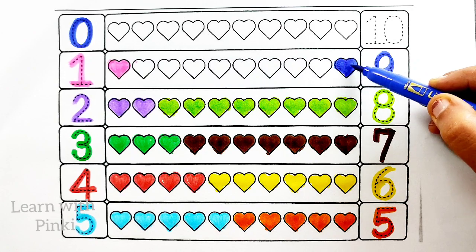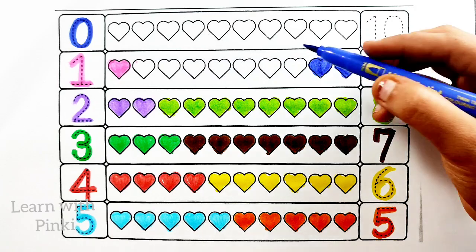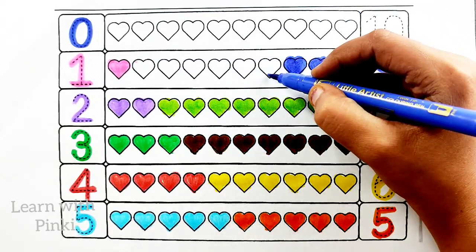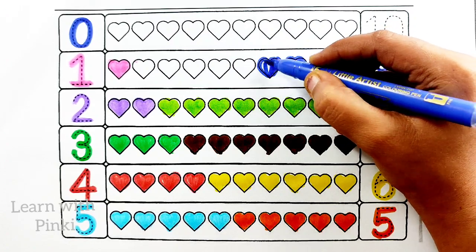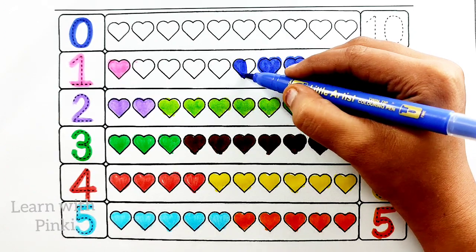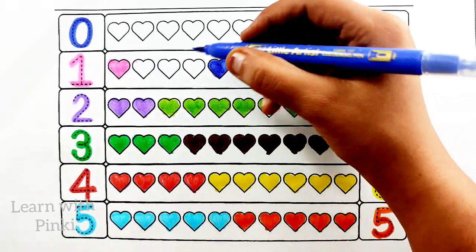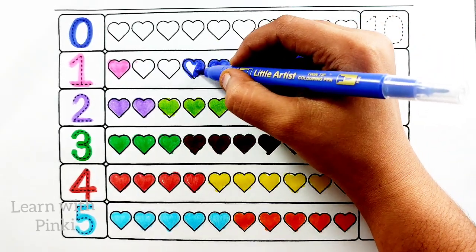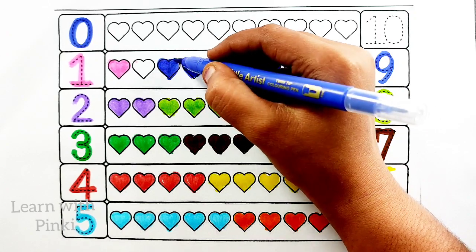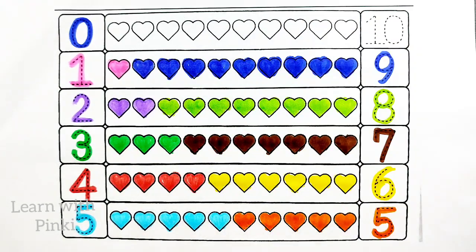Nine heart. One heart, two heart, three heart, four heart, five heart, six heart, seven heart, eight heart, nine heart.